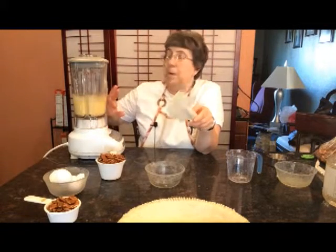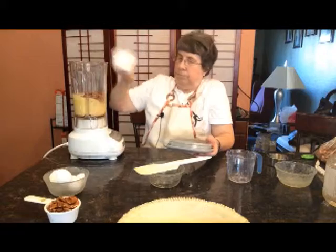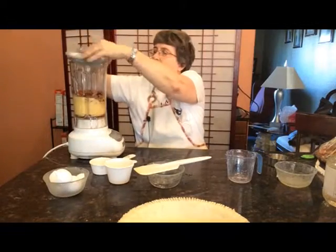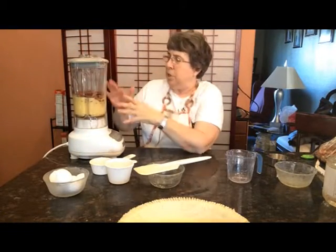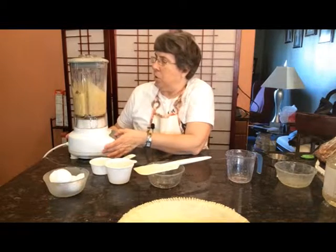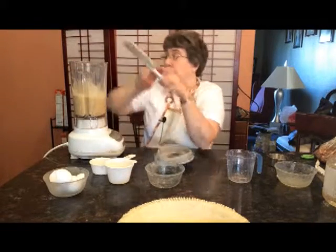We now have that completely mixed. All we're going to do is dump in the nuts. And this time, I don't want to mix until they're all ground. I just want to break the nuts up. So I'm going to do a chop — just chop those nuts up. And that's it. That's all it is for the filling.